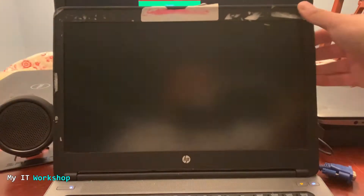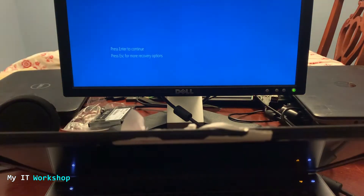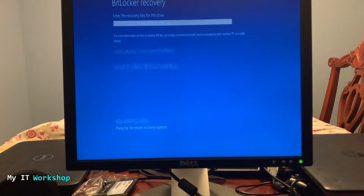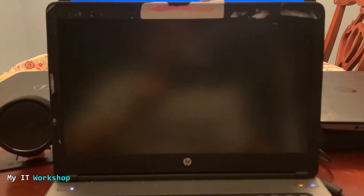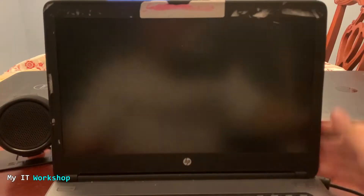I have this external monitor behind this laptop and I'm going to connect it using this VGA cable. As soon as I connect it, as you can see, I have an image. It says BitLocker Recovery — that has nothing to do with this problem, that's another issue. What I'm trying to say is the laptop is working: if I connect it to an external monitor I get an image. The issue is on the laptop screen itself, so we can isolate it — the laptop screen is the problem.